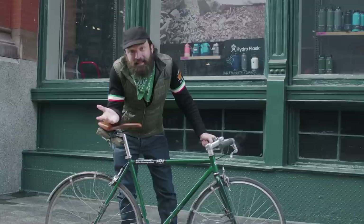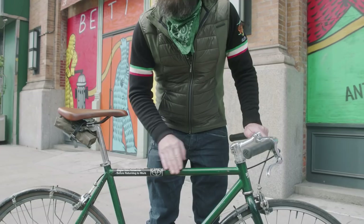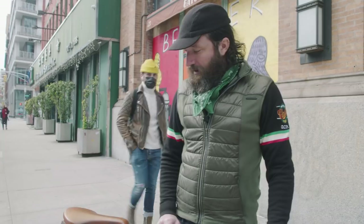Today we're going to show you how to shred New York City on a fixed gear bicycle. How do you know you have a fixed gear bike? Well, you do a brief inspection. First, check the frame. You may have irreverent stickers on your bicycle frame — that's a good sign that you're riding a fixed gear bicycle.